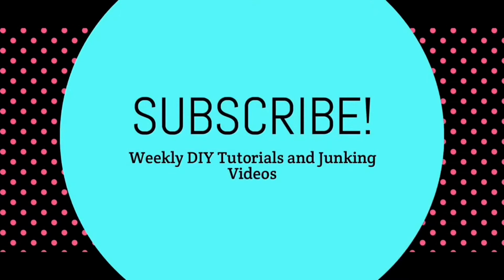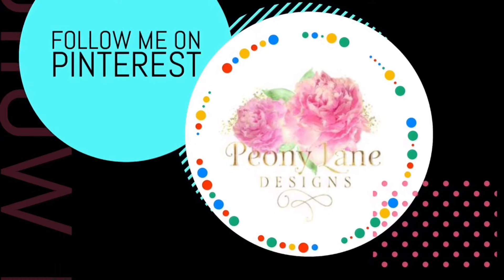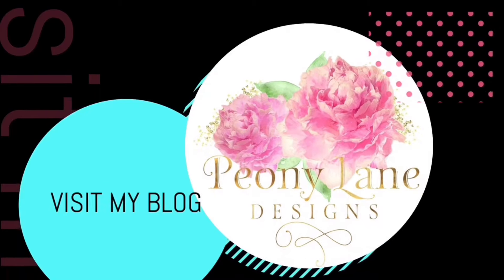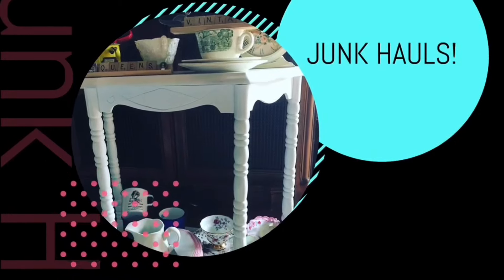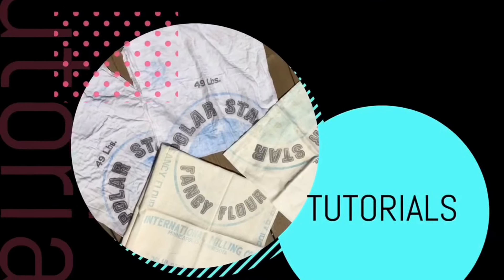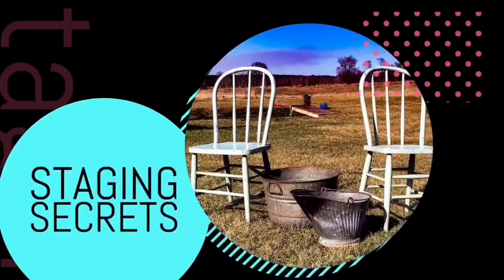Visit my blog PeonyLaneDesigns.com for more tips, tricks, and inspiration. Thanks for watching everyone. If you like this video, please give it a big thumbs up. Don't forget to subscribe and click the bell icon so you'll be notified of new videos. I post every week — DIY tutorials and of course more junkin' videos.